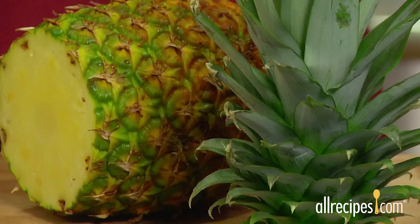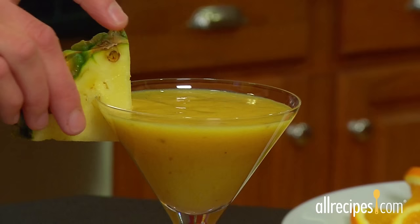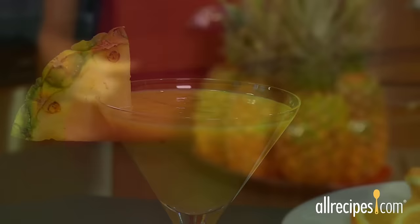It may look like a prickly piece of armor, but beneath the pineapple's spiky crown and rough and tough skin, there's a juicy yellow treasure that's delicious to eat raw or cooked. Plus, a tropical cocktail such as a pina colada is underdressed without a triangle garnish of fresh ripe pineapple.